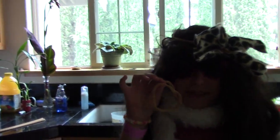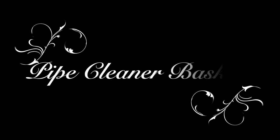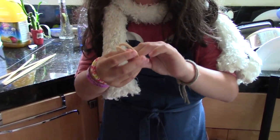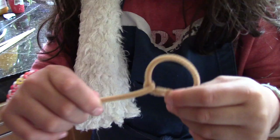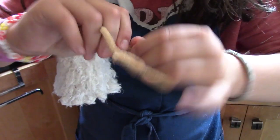Today we're making pipe cleaner baskets. We're going to take the pipe cleaner and twist it like this, and keep doing it until it looks like a pipe cleaner. Once you have this, you're going to tie it together simply like so and twist it until it looks like a stretched out vagina.